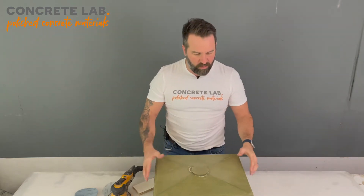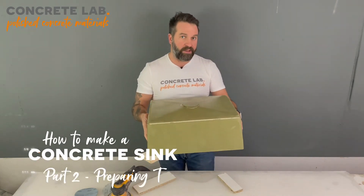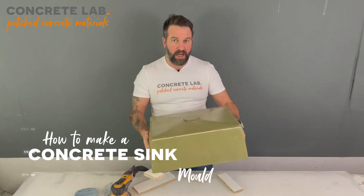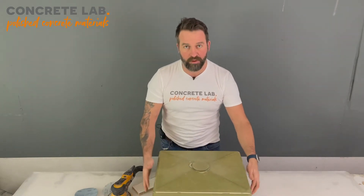Hi, I'm Toby from Concrete Lab. In this second video we are going to show you how to prepare the sink insert that we made in the last video, ready to take the concrete, and we're going to show you how to build the mold around it so that you can cast your own concrete sink.